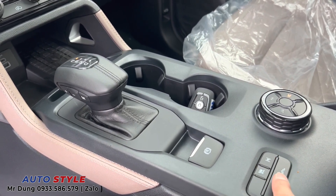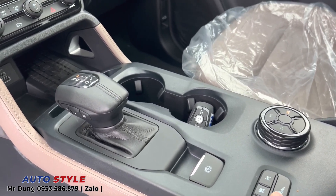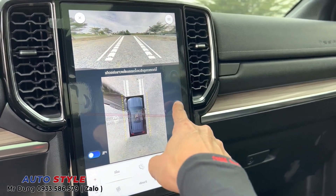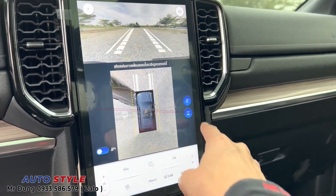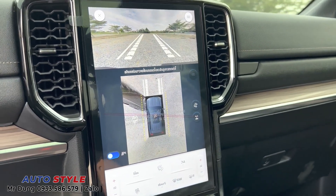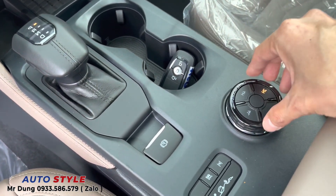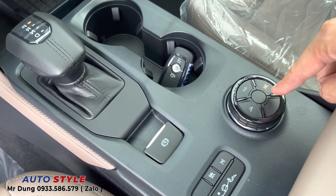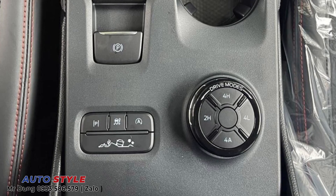Những tính năng giúp tùy chỉnh phanh tay điện tử, chế độ lái, đường địa hình, đường trường - chúng ta có nhiều tùy chọn và có thể click trên màn hình: hỗ trợ đỗ xe, khóa vi sai cầu sau. Cụm chuyển từ 2H 1 cầu nhanh, 2 cầu nhanh và 2 cầu chậm. Bản Wildtrak có thêm 4A - dẫn động bốn bánh toàn thời gian.